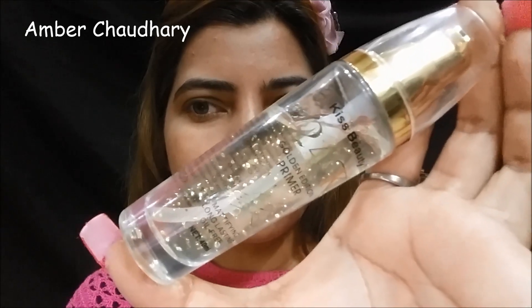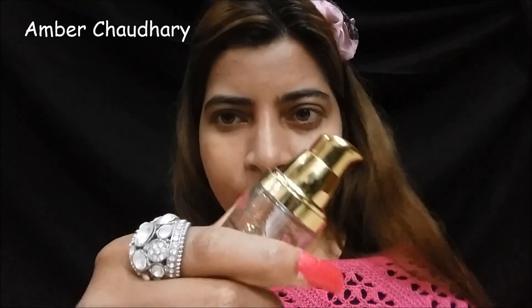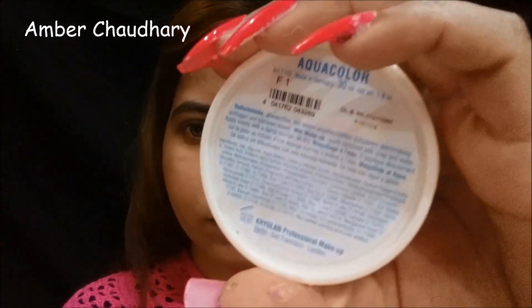In the second step I am applying this Putica 24 Gold Edition primer. I am applying it because we will apply cake foundation on dry skin. When we apply the primer before the foundation, it will give a good and smooth finish, and with primer our foundation is very long lasting.